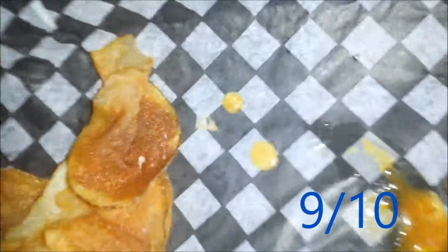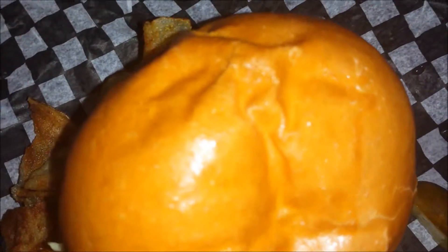The bun was so good, the meat was delicious, the cheese was great. I'm giving it a 9 out of 10. I mean, just look at the grease glistening — it is amazing. Go to Rude Boys. Great place. Again, 9 out of 10. Good job.